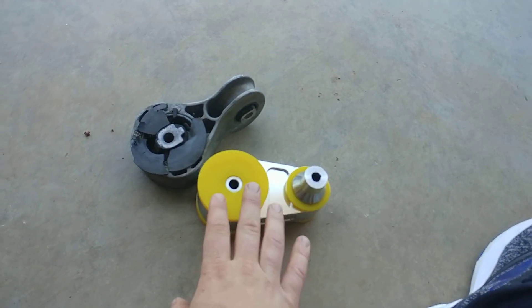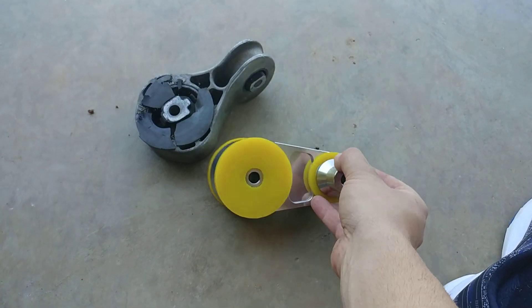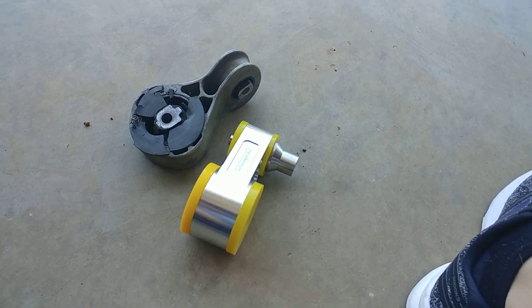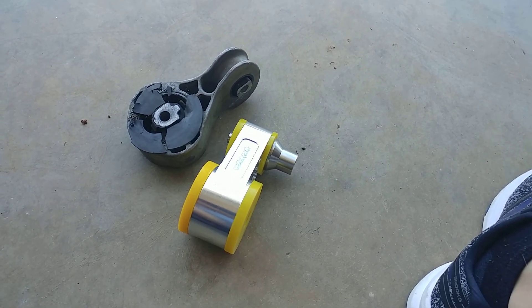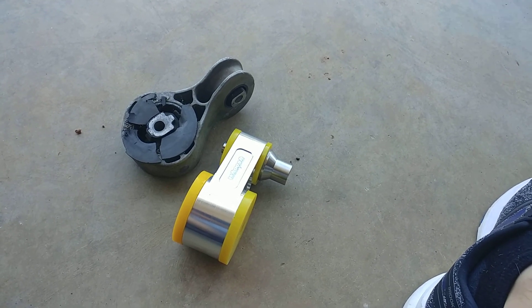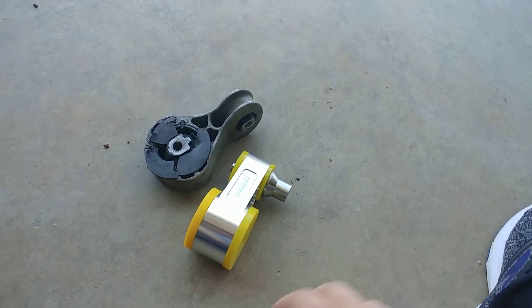So this is the new Whoosh Motorsports mount by Ron — his own creation, a motor mount for the Fiesta ST. It's only been out for a short while. When I bought this, there were zero reviews, and that's why I'm making this video — to put a review out there on YouTube and on the forum and give my opinion of what I think about it.